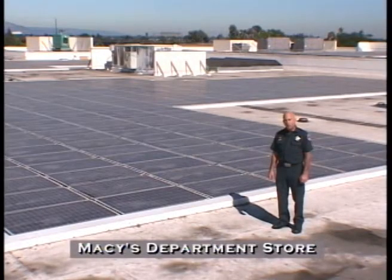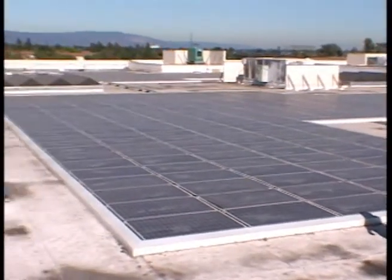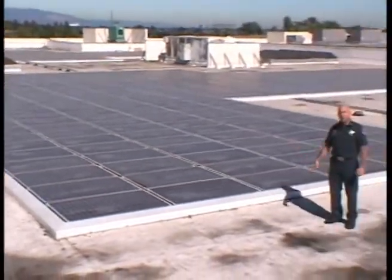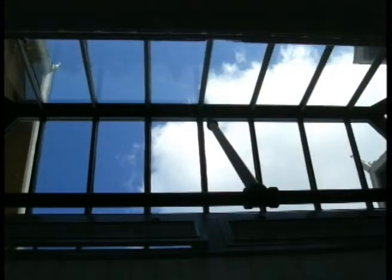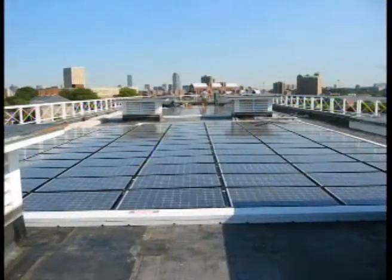We're on top of Macy's Department Store at the Oak Ridge Mall in South San Jose. This system consists of about 1,600 panels grouped in different pods. As with most large commercial installations, the requirements are that they be no larger than 150 feet by 150 feet. There's plenty of room for us to work away from the panels, with skylights and large glass areas for ventilation. On even larger installations, there could be up to 8 feet of walkway along the perimeter, access to skylights, and ventilation spaces.